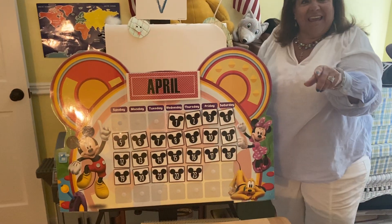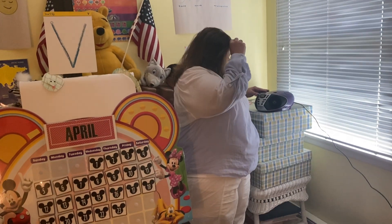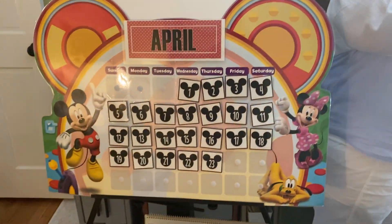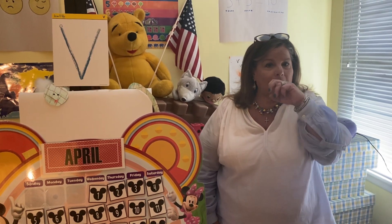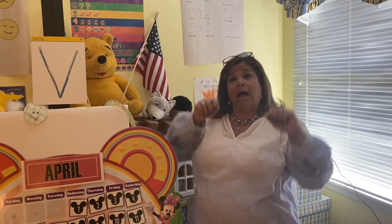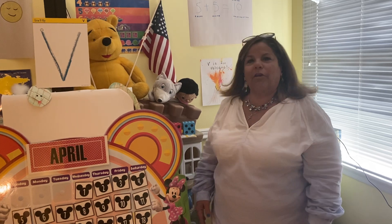Speaking of numbers, we haven't sung our number song in a long time. Can you sing with me? Let's go! It's Mickey's Countdown. Come on and count with Mickey. We're counting up and counting down. Get ready for great fun. It's Mickey's Countdown. Come on and count with Mickey — when it comes to counting, Mickey's number one.